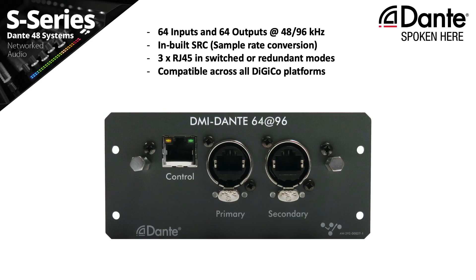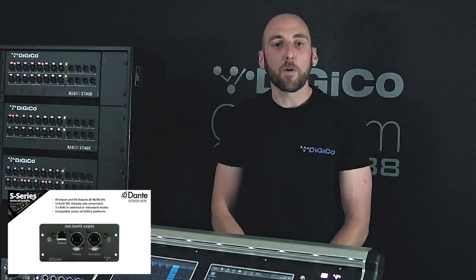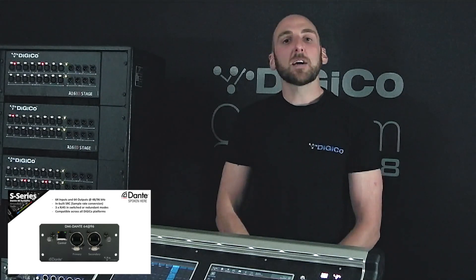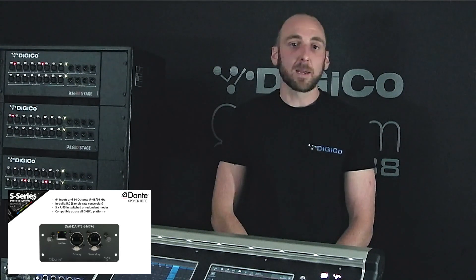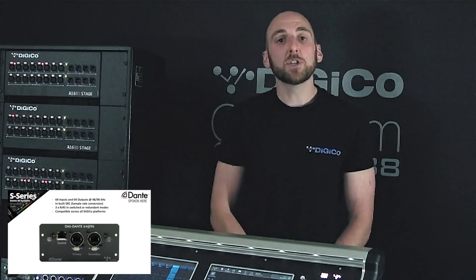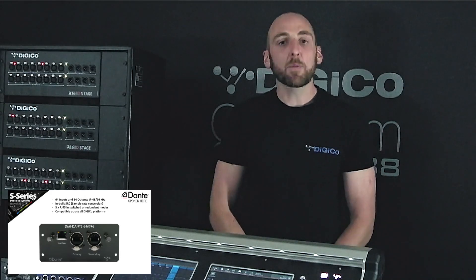This card provides up to 64 channels of inputs and 64 channels of outputs to your Digico interface, and as the name suggests, you get all 128 channels at 96kHz sampling rate. An amazing feature of this card is the inbuilt sample rate converter, meaning you never have to worry about sample rate and clocking again. Digico can seamlessly integrate with 48 or 96kHz Dante systems, all with a single button press from your interface. The Dante 64 at 96 DMI module allows simple integration with third party Dante systems that can't run at 96kHz. The three RJ45 network ports on the back of the card can be changed to switched or redundant modes, allowing for full Dante integration.